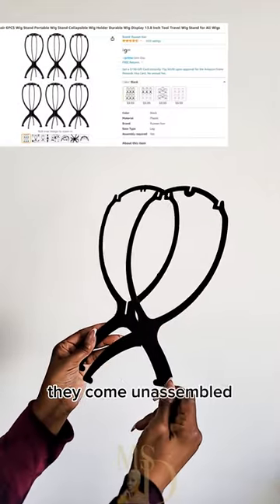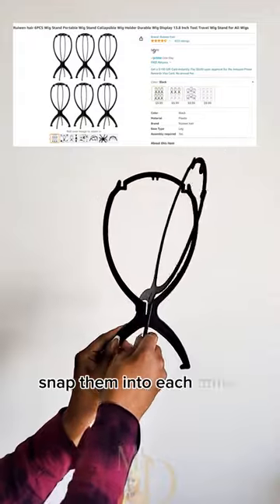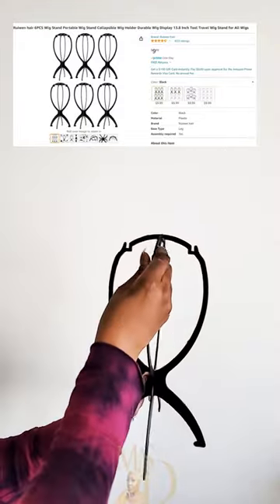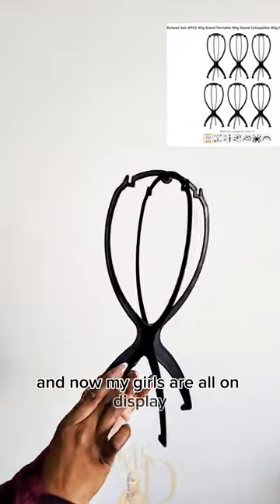They come unassembled. All you do is take them out the pack, snap them into each other, and there you go. This was so easy. And now my girls are all on display.